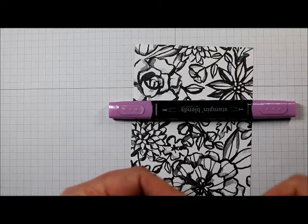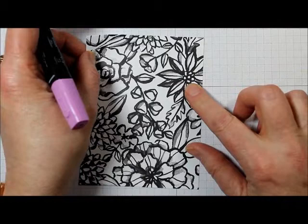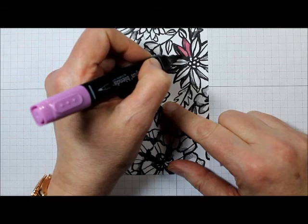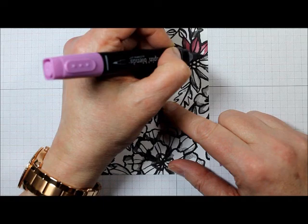So I'm going to start with the flower over on the right there and we're using the Rich Razzleberry, the two shades. There are a couple of ways of doing coloring with markers. You can start with your lightest shade and just lay down a layer of the lightest shade on the area that you want to color. I'm going to go ahead and do this — we'll just speed it up so that we don't have to watch it.